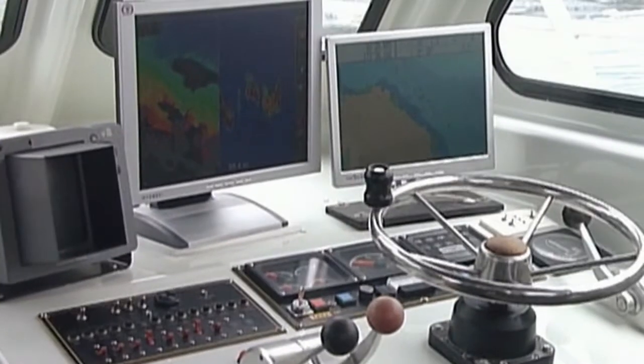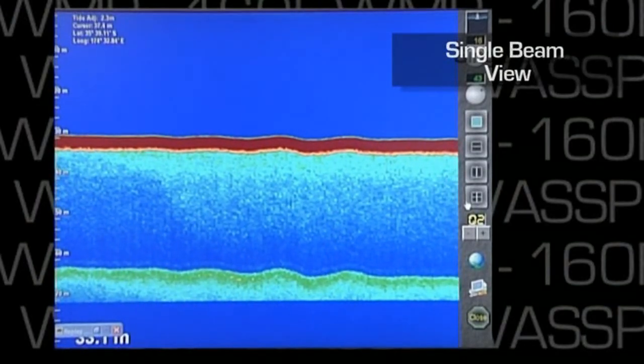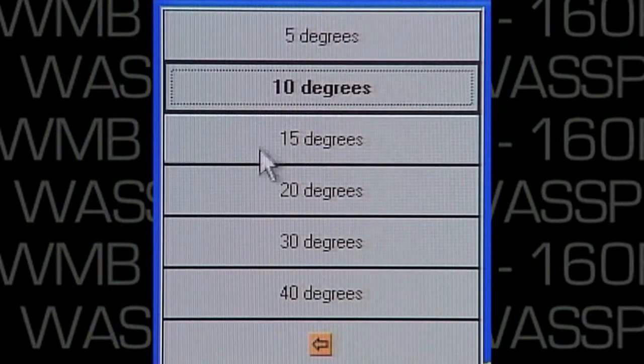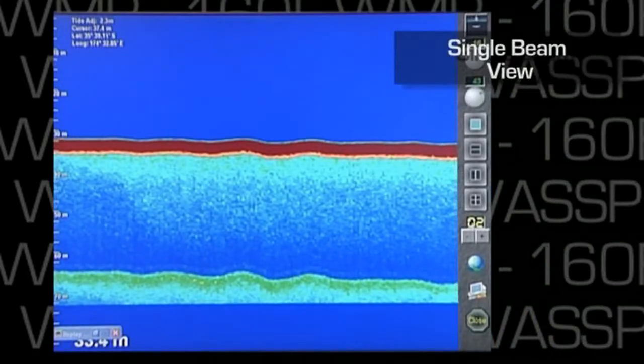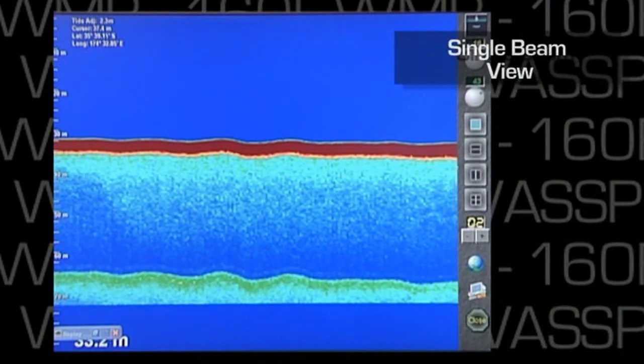The next view is the single beam view. This view is just like that of a normal sounder, except the operator can dynamically change the beam width in steps of five degrees. So you can have a high resolution narrow beam sounder or a wide beam sounder depending upon your requirements.